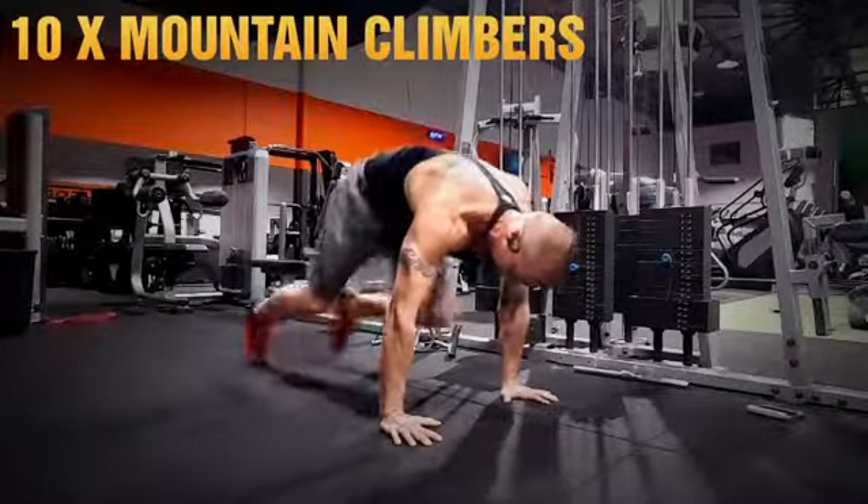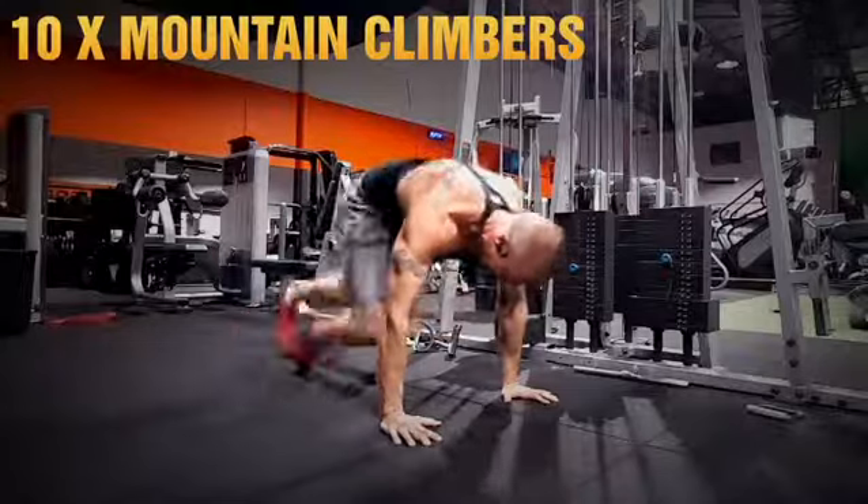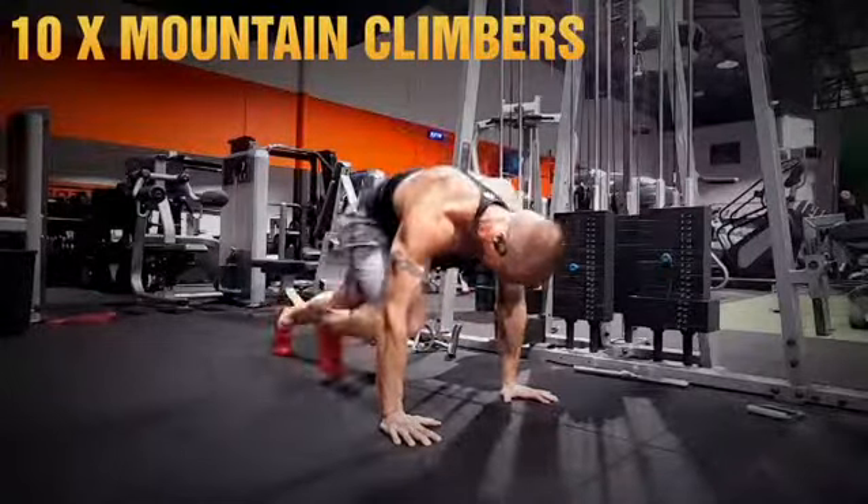Then simple mountain climbers. Nice strong stand on the arms. Don't bounce the hips around — just drive those legs in.